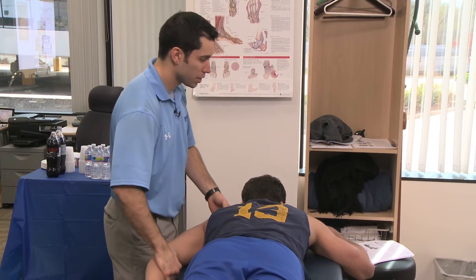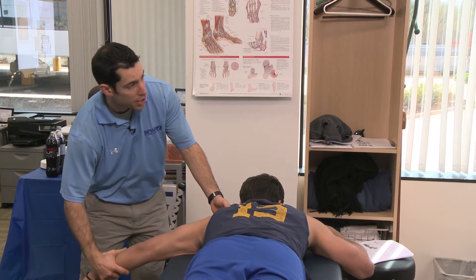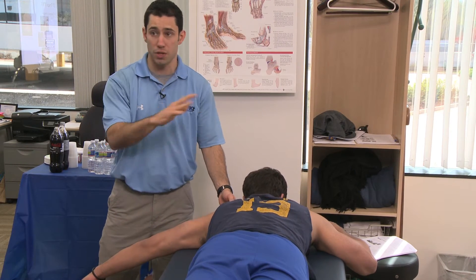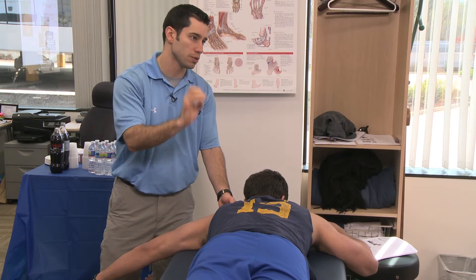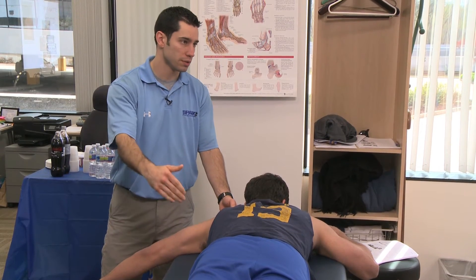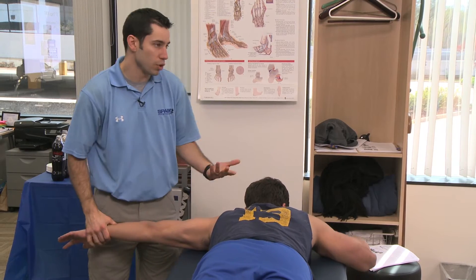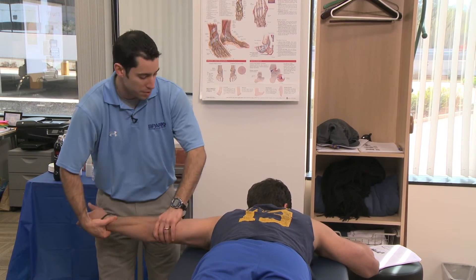Now relax, we're going to come out to the side — we're just looking at retraction. Obviously rhomboids are involved here, so we're not just getting one thing. When I MMT, I don't say I'm testing lower traps — I call it shoulder extension, retraction, depression. You just can't test one thing at a time.